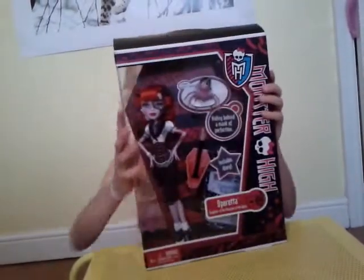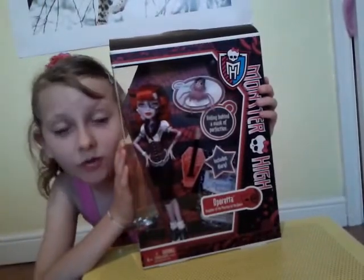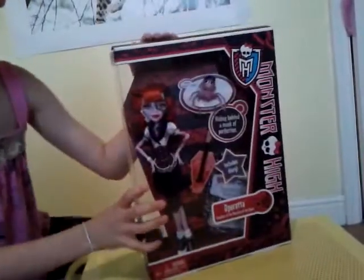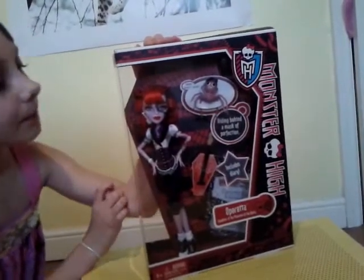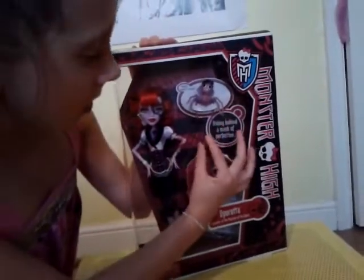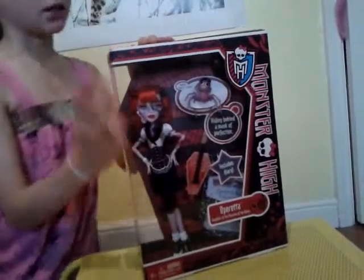Hey YouTube, today I've got an unboxing and review on Monster High Operetta. She is also the original. It has a pet up there called Daddy-O Longlegs, and she's not in the cartoon. Hiding behind the Mask of Perfection, and it does include a diary.